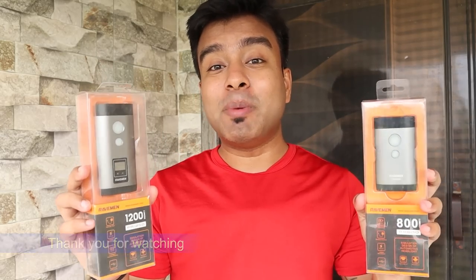Raveman is an international brand and recently they have made their bicycle products available in India. I got the opportunity to test their two bicycle lights. Today I will show you how powerful and high capacity these lights are to help you make an informed choice.